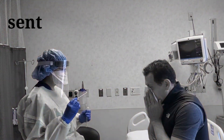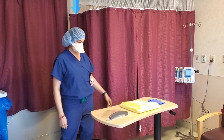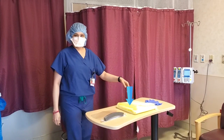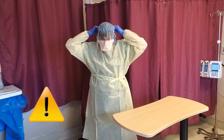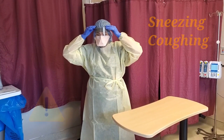Always make sure to obtain consent and keep safety first. For that reason, we recommend the use of a hairnet, N95 mask, gloves, gown, and eye protection. Especially because this procedure often causes sneezing and coughing, so it's especially important to wear protection.